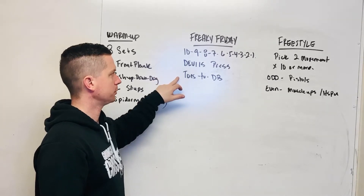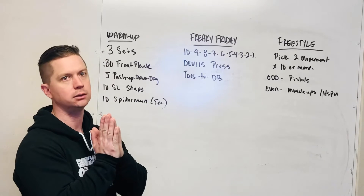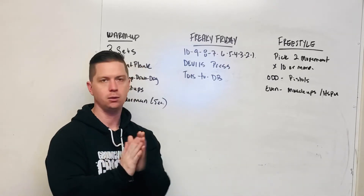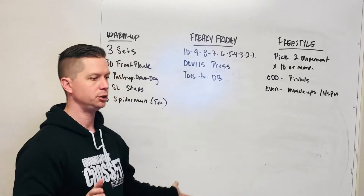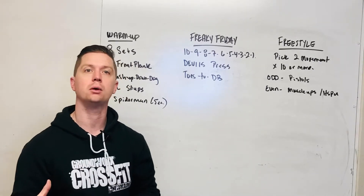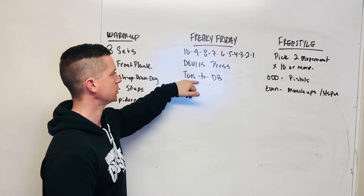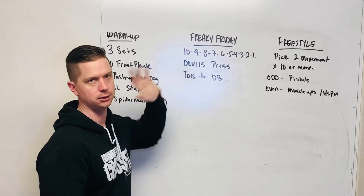When we do the Toes to object, try if you can to fold and touch as best you can to the object you're using for the Devil's Press. That won't work for everybody — not everyone has the flexibility for that — but you do want to come as close as possible. We're simulating a Toes to Bar here, so it shouldn't be like a walkthrough exercise. If you take too much effort and focus off the Toes to object, you're just going to be back to Devil's Press, and that's not what we're after.